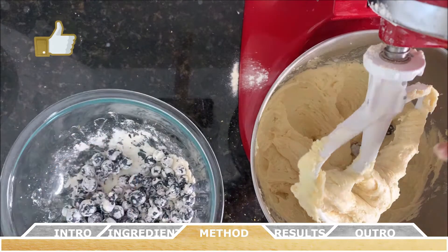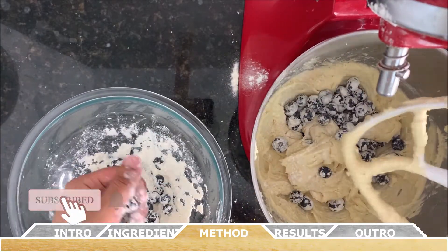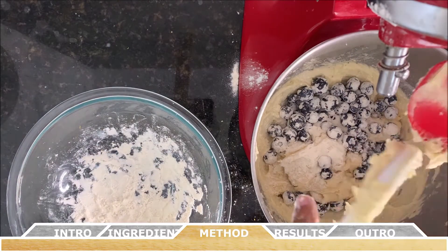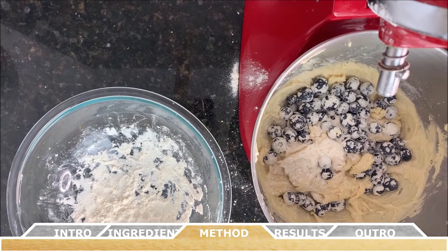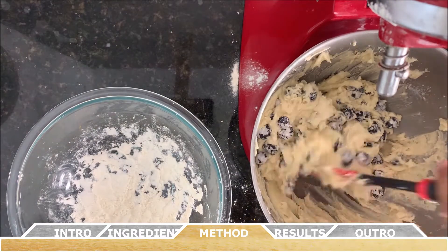Fold the blueberries gently into the dough — discard the excess flour from the blueberry bowl. Use a rubber spatula to fold them in, and make sure you don't break the blueberries at this stage.